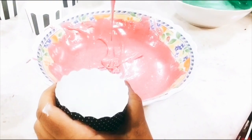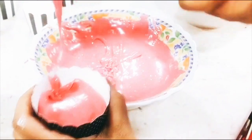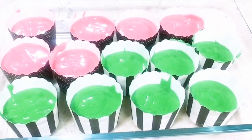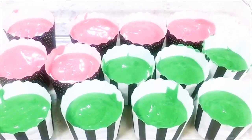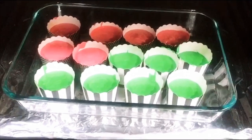Then after that, we put it on the cupcake baking cups. As you can see, it's already here — put it in the pyrex, and then we put it in the oven for about 30 minutes.